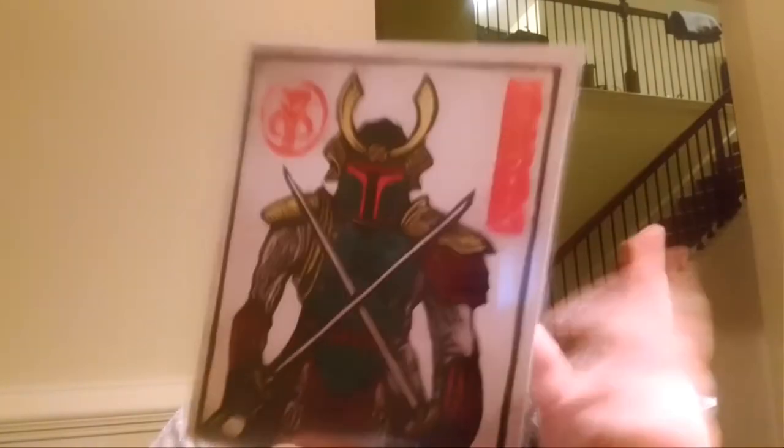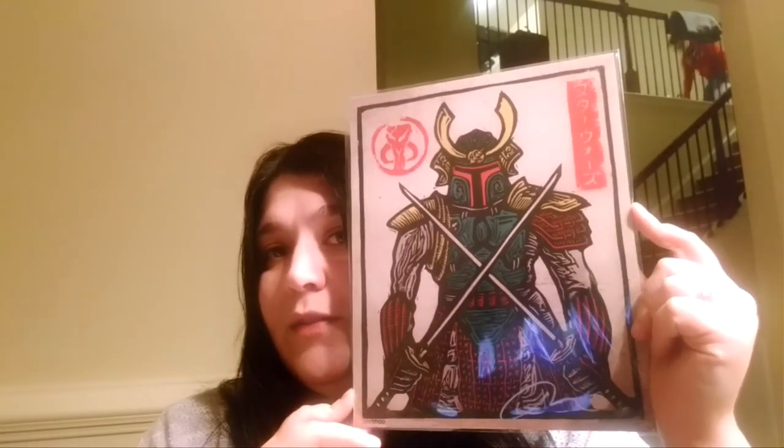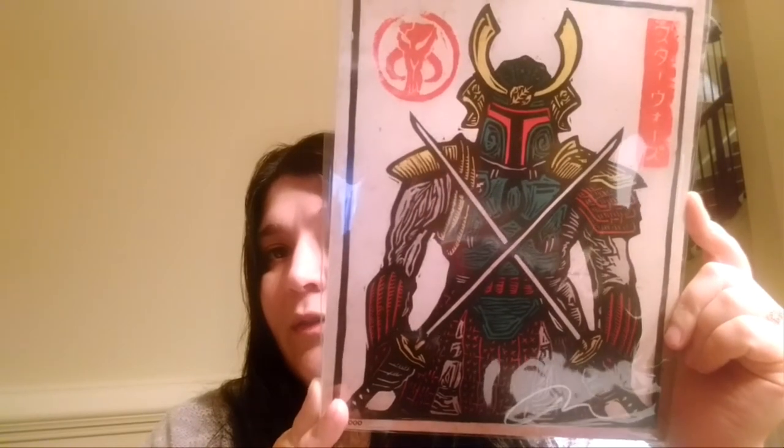There's actually quite a bit in this box — that was already three items and there's still two more. The next thing — this has got to be one of the coolest prints that BAM box has ever done. It's like Samurai Boba Fett — Warrior Boba Fett. That is crazy. We got number 351 of 2000, so I know we didn't get a special one, because I think the special ones are usually at 500, but I don't even care. That is amazing. I love that.